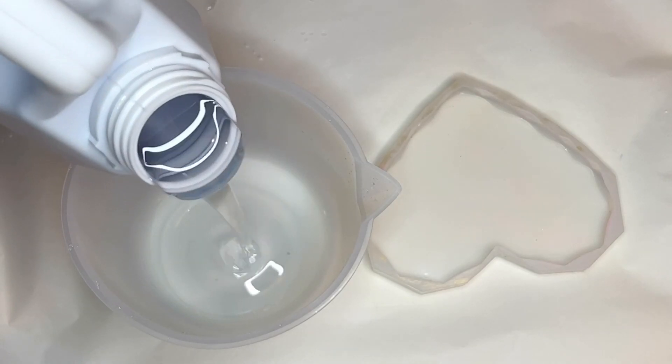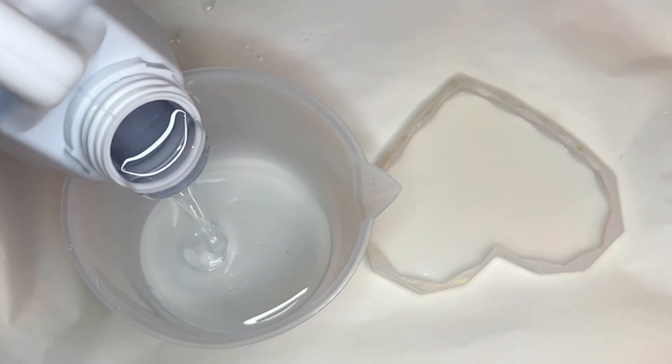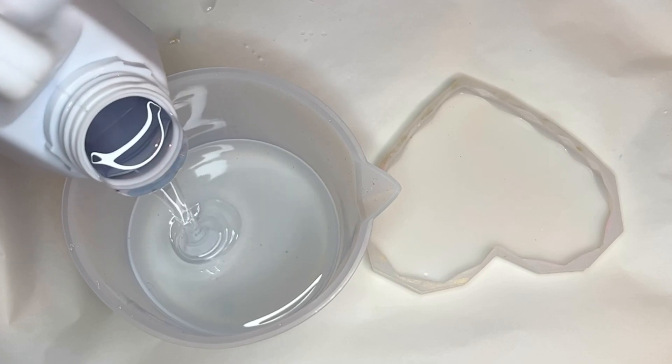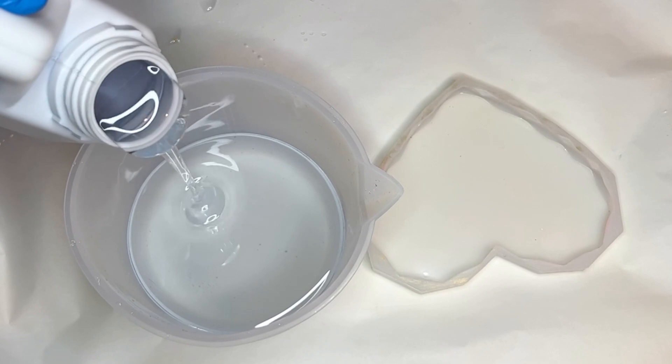Hi everyone, I'm Nadia and in today's video my mom is making a beautiful set of heart-shaped beach resin coasters, which is perfect for Valentine's Day coming up.